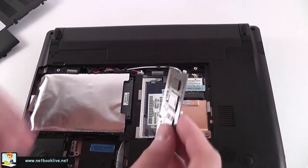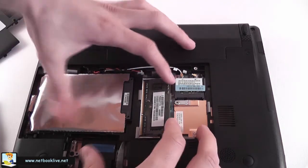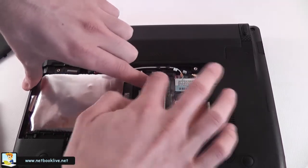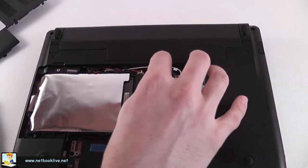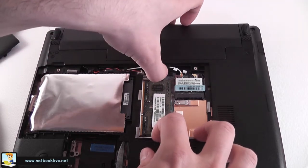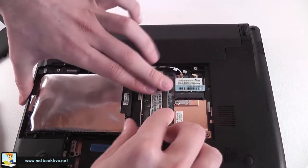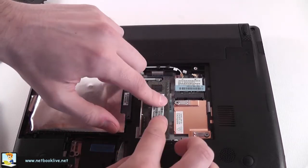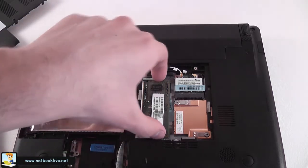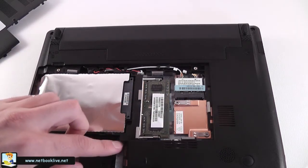This is the memory module — this is what you need to upgrade. Right now we have a one gigabyte memory module; you can upgrade it up to two gigabytes. In order to put it back, place it like this, press, and it will go back into position. It's not possible to get it in the wrong way. Press it until the clamps are back in position — that's how you access and upgrade the memory.